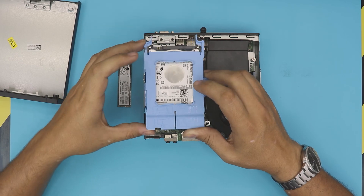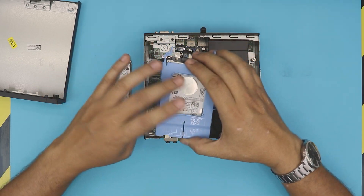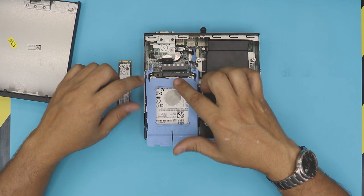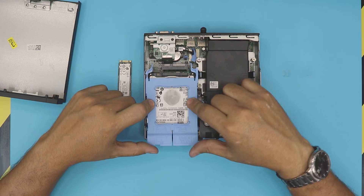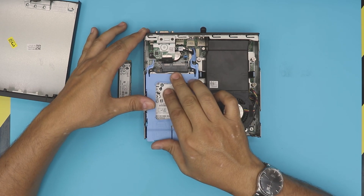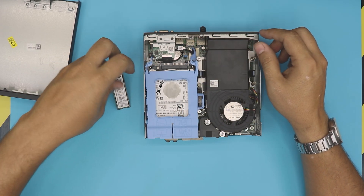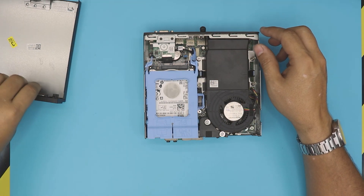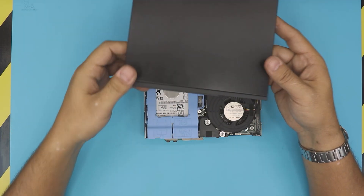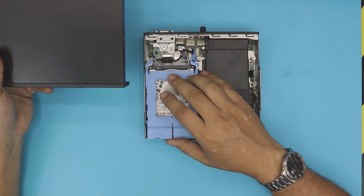Alright, whatever modification you did — whether you put in a SATA or M.2 SSD or swapped the drive — place it back in the offset position, then push it toward the contact to seat it properly.